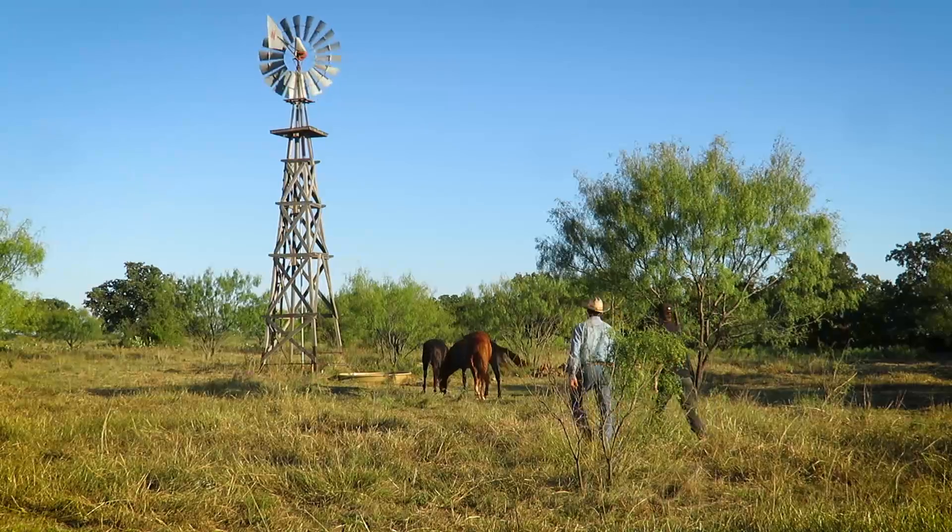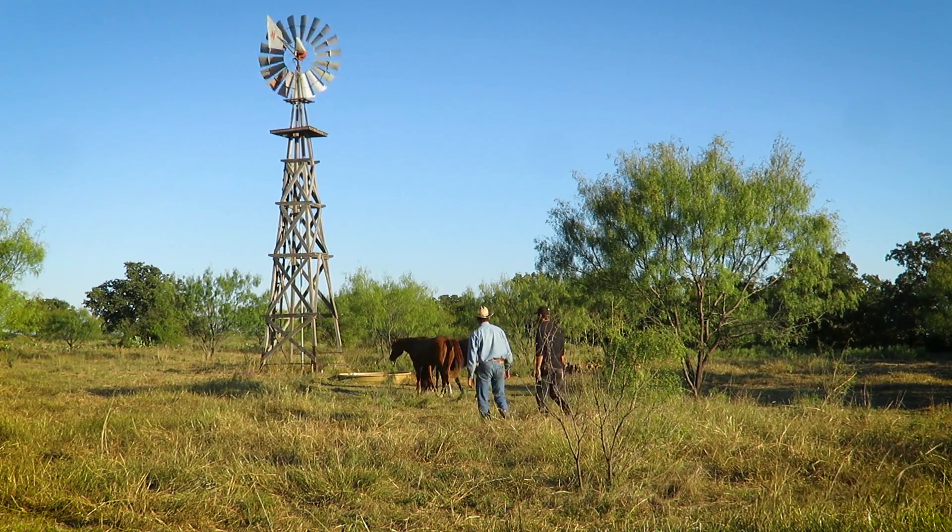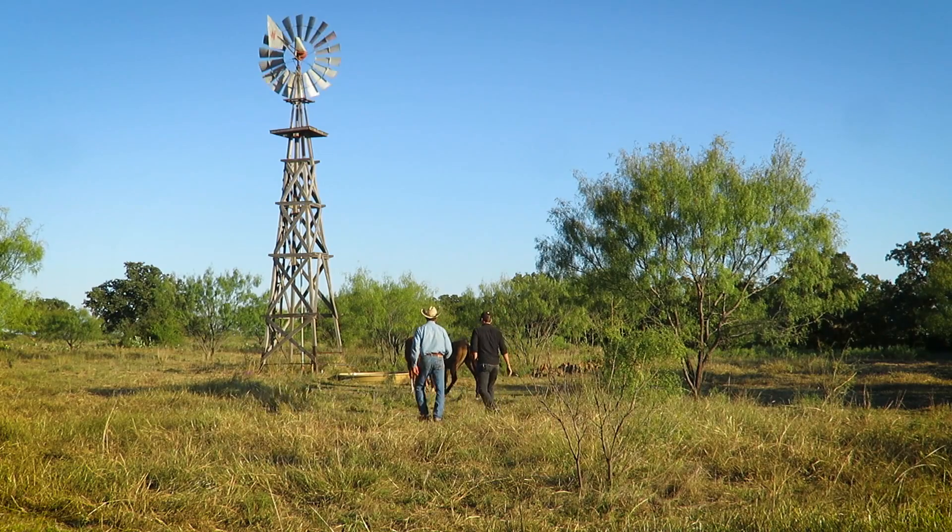It's running right now — we've got a good breeze. That's why we come up here, to check on our horses and make sure they've got water and make sure the windmill's working. How often do you have to come up here and check the windmill? I usually come check these horses about every other day.